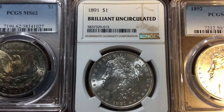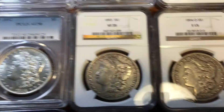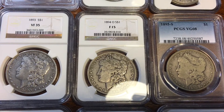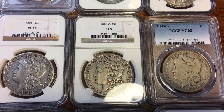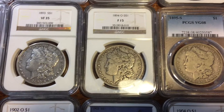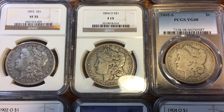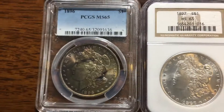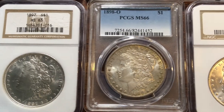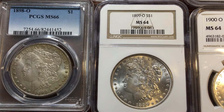These three — the 1893, the 1894, and the 1895 — are some of the most expensive coins in the group, hence the lower grade. This is a relatively easy set to put together, and of course you don't have to buy slabbed coins; raw coins work just as well and look great.